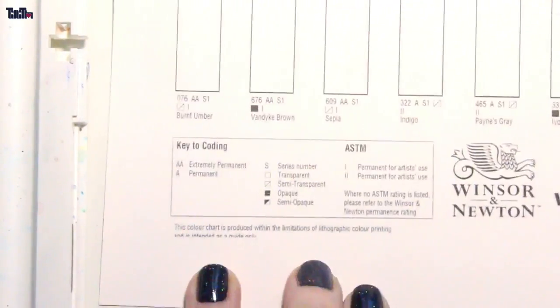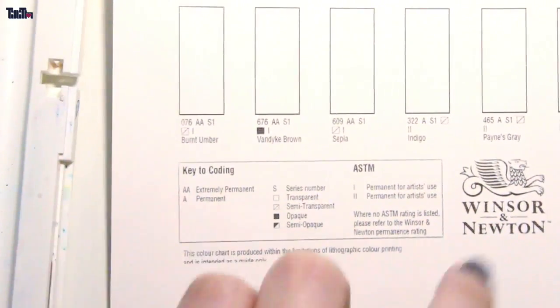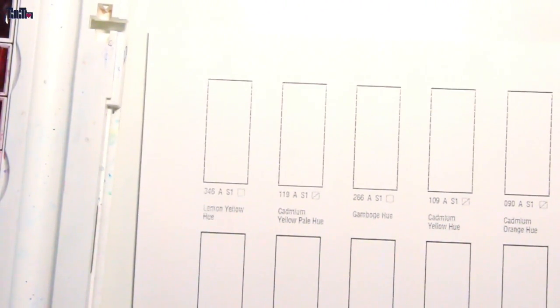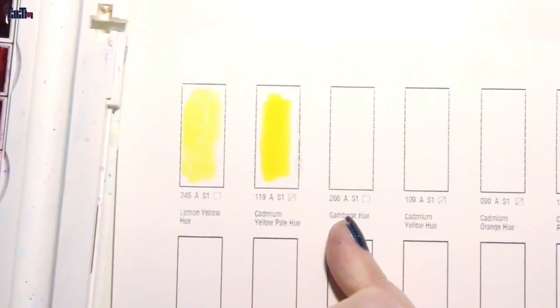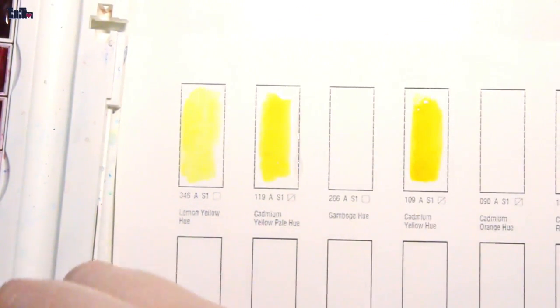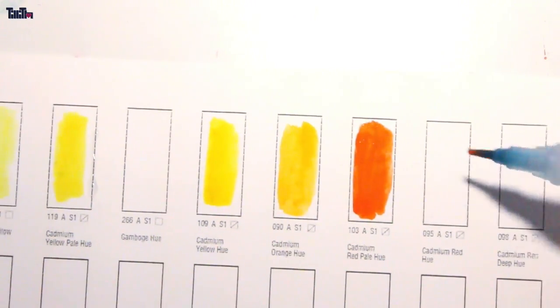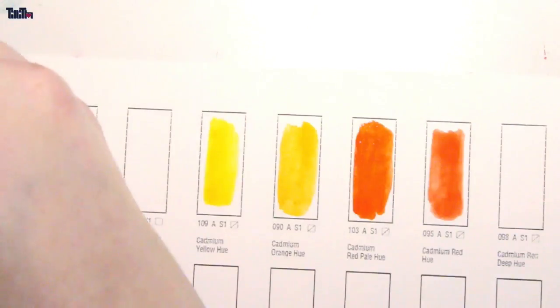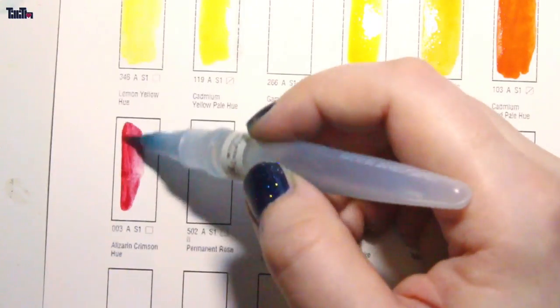This is the color chart I created. I was looking on the internet for a chart with blank spaces I could print on watercolor paper, but I didn't find any. So I took a color chart that already has the colors in it and made blank spaces. It's sized for a full sheet of paper, and I will put that sheet in the info box so you can download it and print it at home.